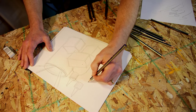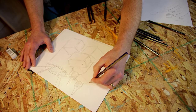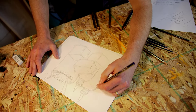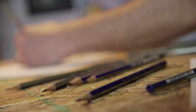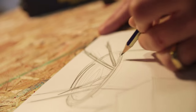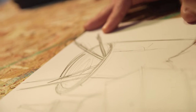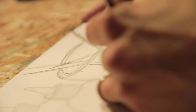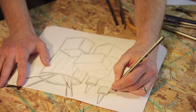After sketching out the outside contour lines, we need to start looking for reflections and mapping out where you see dark to light.